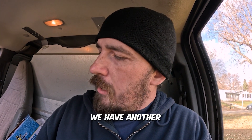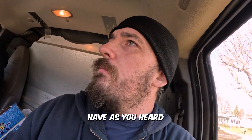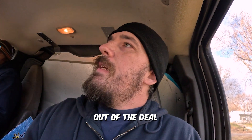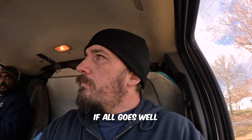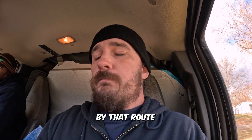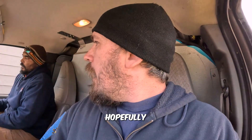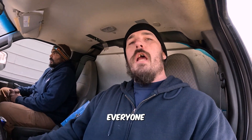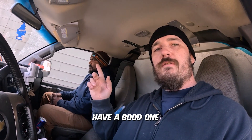We have another satisfied customer — he's pretty happy. As you heard, he'll definitely recommend us again. Got a good handshake out of the deal and if all goes well he says he'll leave us another five-star review since he found us out on the internet. Hopefully me and Nate will do more projects with this customer in the future. Everyone, peace out — have a good one.